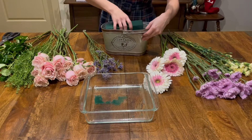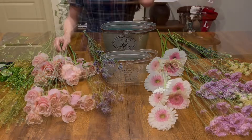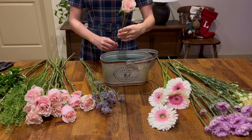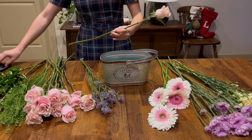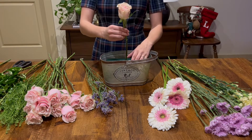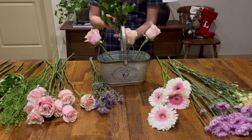Now for the fun part — grab your foam and place it in the middle. Make sure to cut your stems at an angle. If you cut them flat, the stems will touch the bottom of the vase and the flower won't be able to absorb much water. Cutting at an angle will prevent the stems from sitting flat at the bottom and will increase the surface area from which the flowers can absorb water.